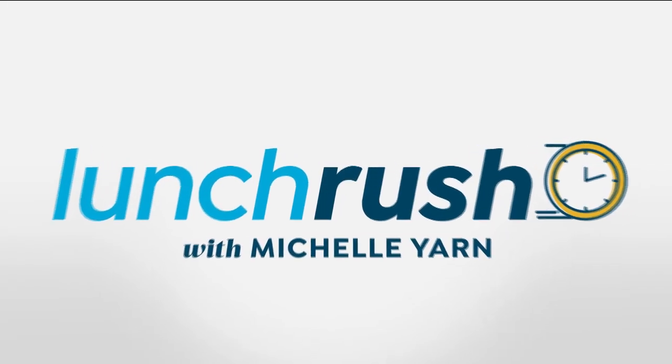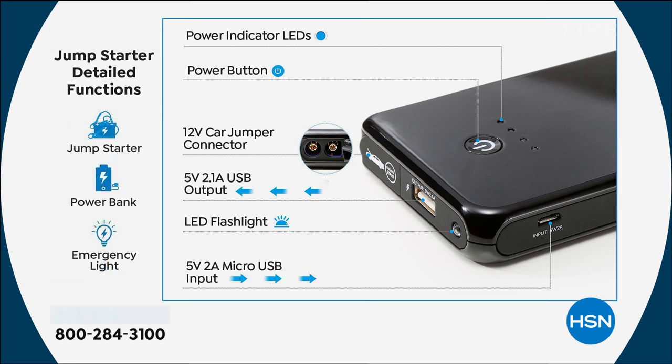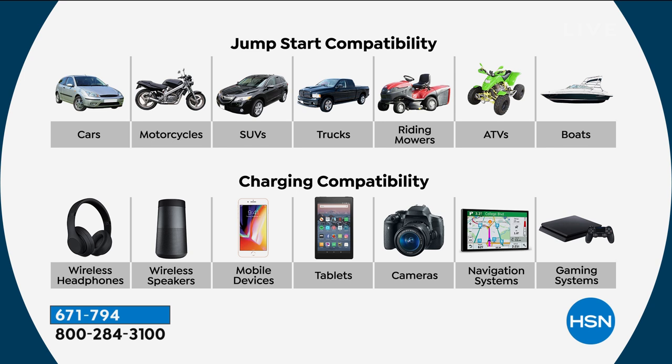A lot of people ask what happens when it's dead — they think it's disposable. No, you recharge it, because this is also your power bank for all your other devices. You have LED indicators so you know exactly how much charge you have left. You cannot plug the jumper cables in incorrectly because there's a round and a square hole. It has a two-amp output, powerful enough for tablets, iPads, and Bluetooth speakers — and it can jumpstart motorcycles, pickup trucks, ATVs, and boats.